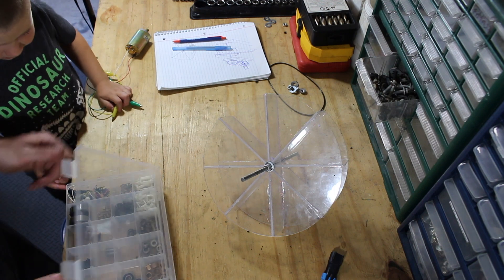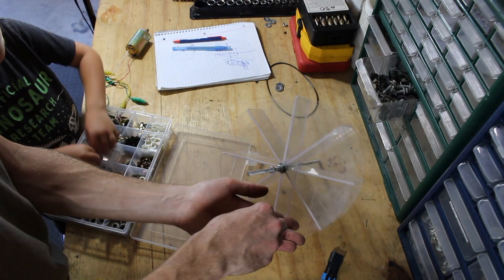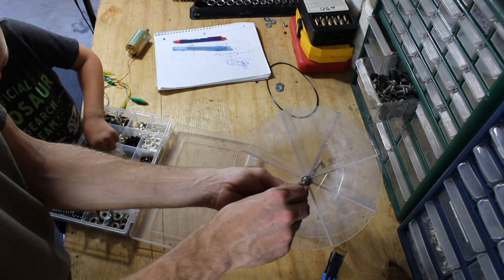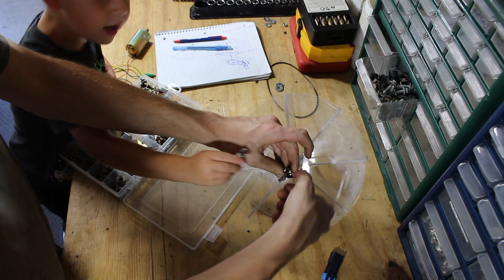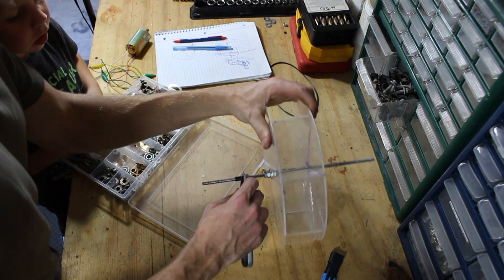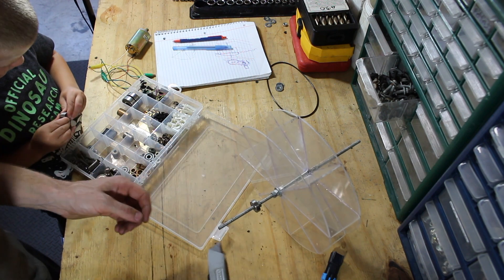We got some bearings and stuff here, so we can use these bigger ones here. This is like a bearing. Put that one, that one. Cut that off like that. Yeah.